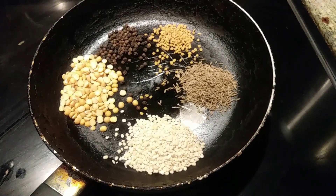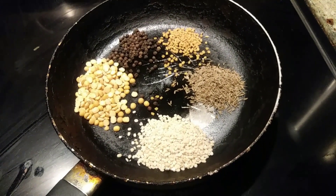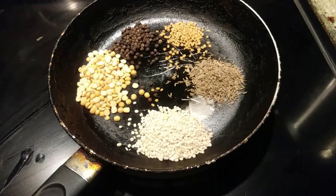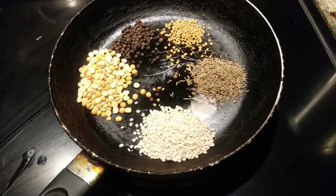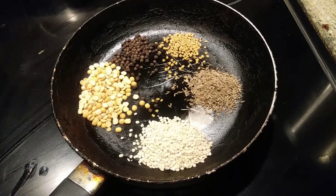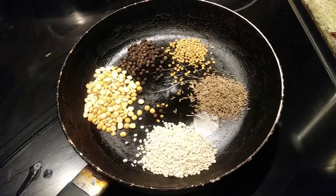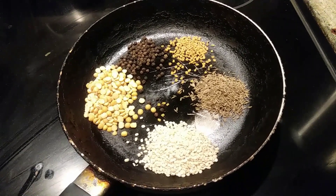The first set is dry roasting without any oil: I'm adding one tablespoon of chana dal, one tablespoon of urad dal, one teaspoon of peppercorns, one teaspoon of jeera (cumin), and half a teaspoon of methi (fenugreek) seeds. I'm going to roast this first, then move on to the next step.